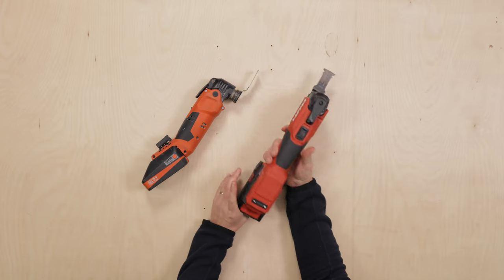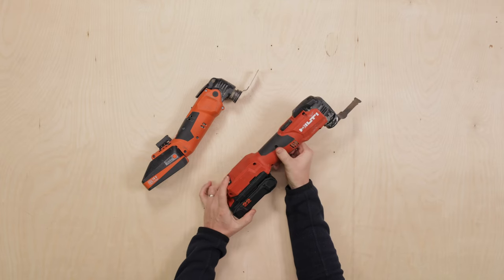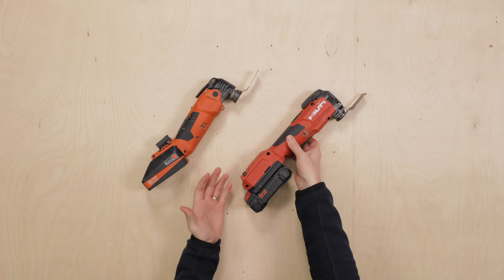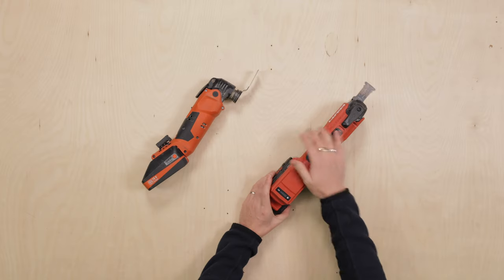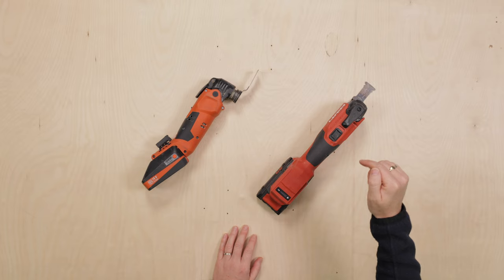Quick overview: this is the new Hilti SMT 6-22 multi-tool. It's been out for about a year now, so it's not actually that new, but it's new for Hilti — and something that people have been waiting a long time for Hilti to reveal, which they were apparently working on for years.